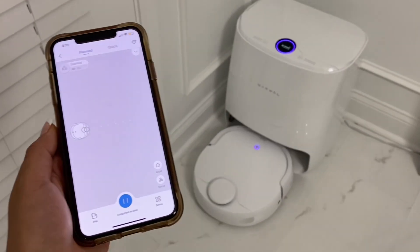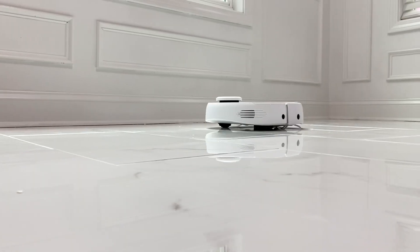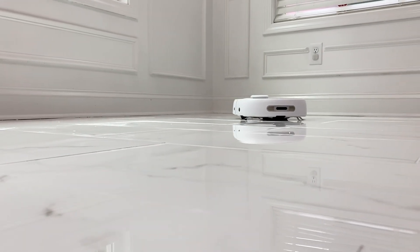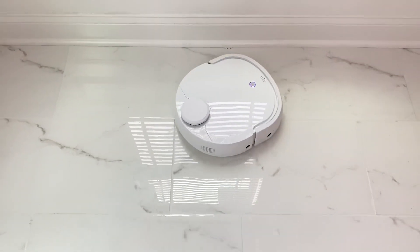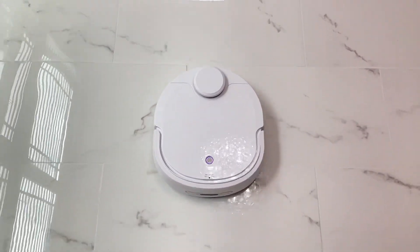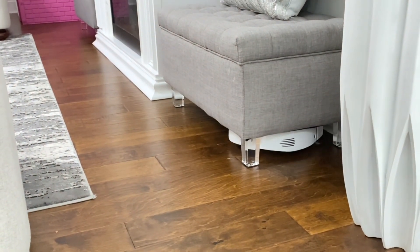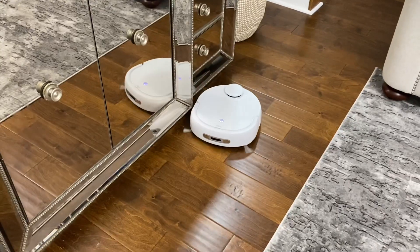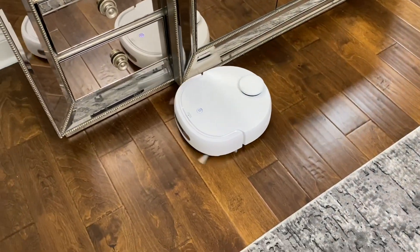The robot will map out and learn your pathway and will officially be your personalized cleaning partner. Watch my Narwhal robot go back and forth, sweeping all areas including tight corners and spaces.